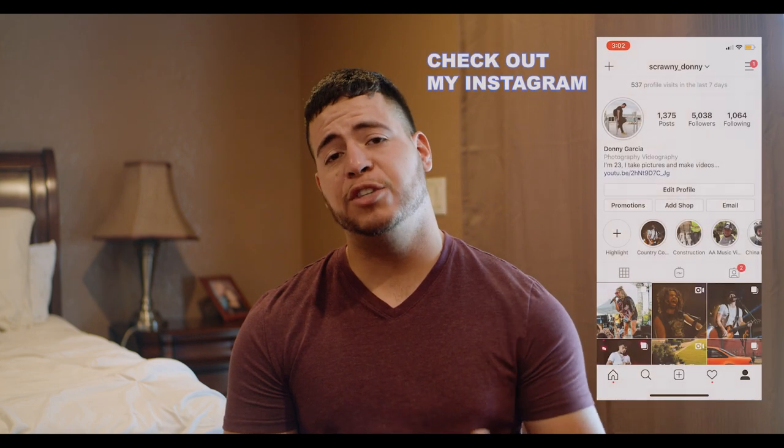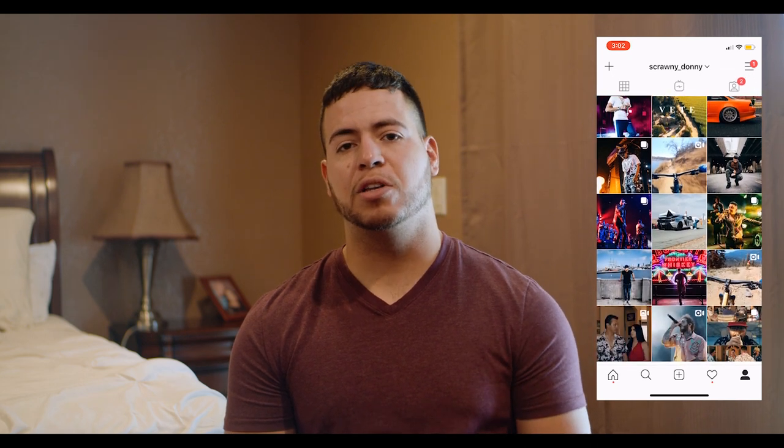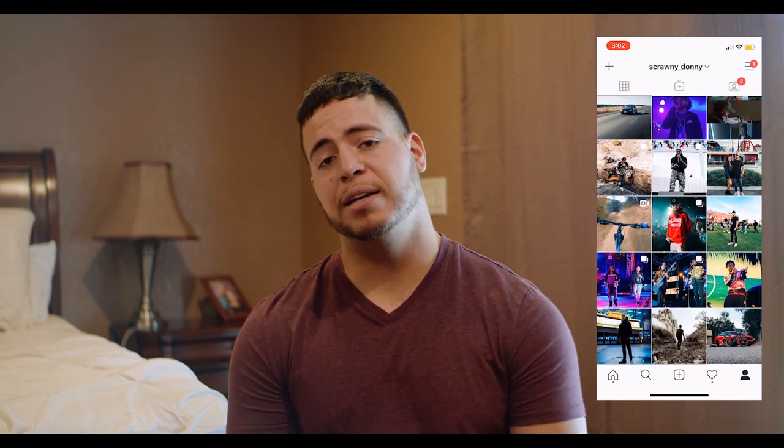What's up guys, it's Scrawny Donnie here. In this video I'm going to be talking about the best camera in my opinion for concert photography. Many of you guys may not know — this channel is still growing — but I do a lot of photography and videography: shooting cars, concerts for artists, weddings, short films, and commercial work. Different cameras are best in different situations, and I'll detail that in other videos, but for this one I want to focus on concerts.